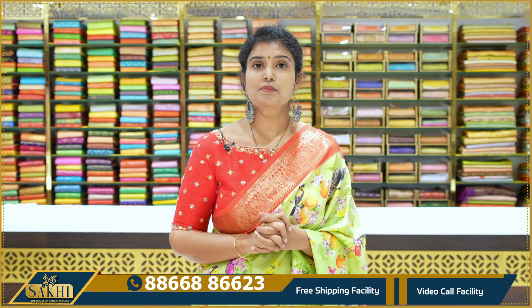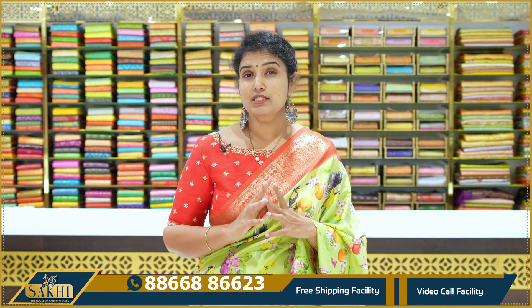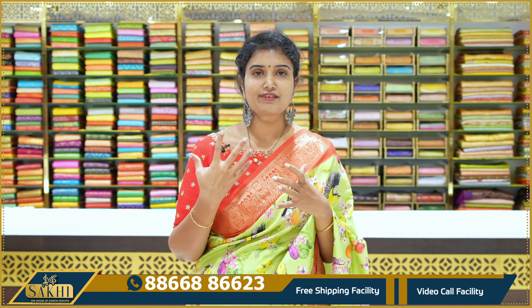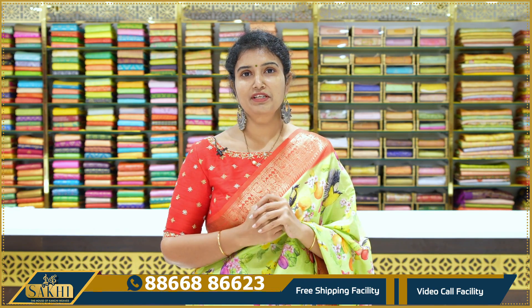In this collection, you can purchase a lot of sarees. The quality is great. You can see different designs in the same collection. Thanks for watching our videos, thank you so much.